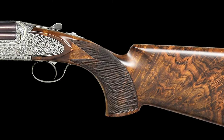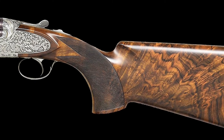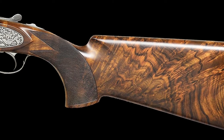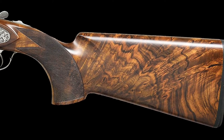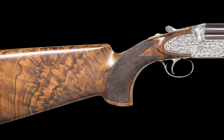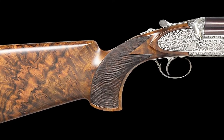The extreme pistol grip buttstock of the exhibition-quality burl-figured European walnut measures 14 and 3 quarters of an inch over a thin black decelerator pad. The grip has a right-hand palm swell and has well-cut point pattern checkering.